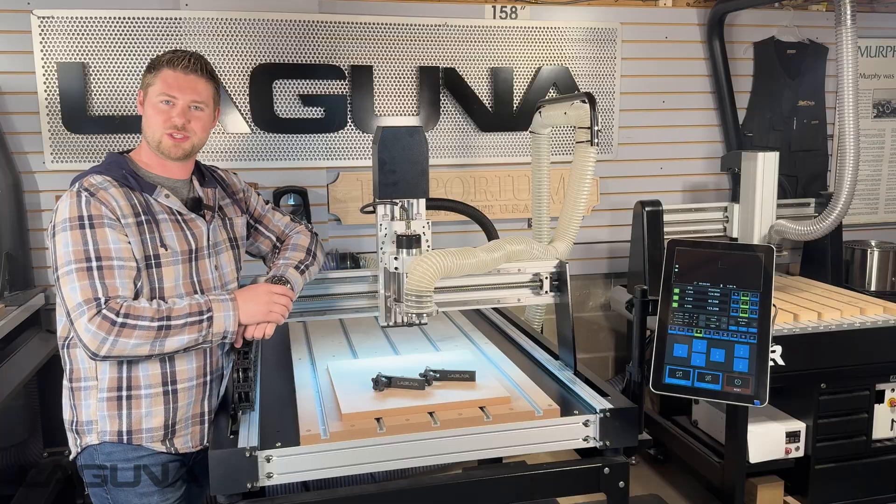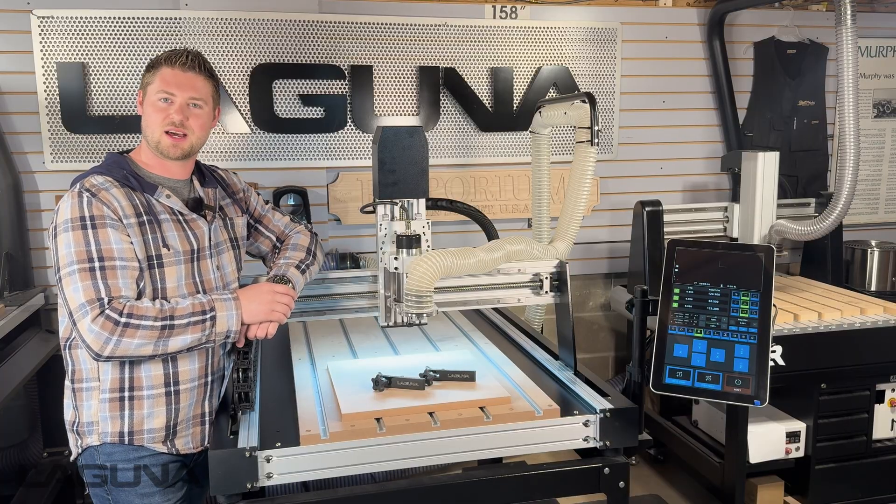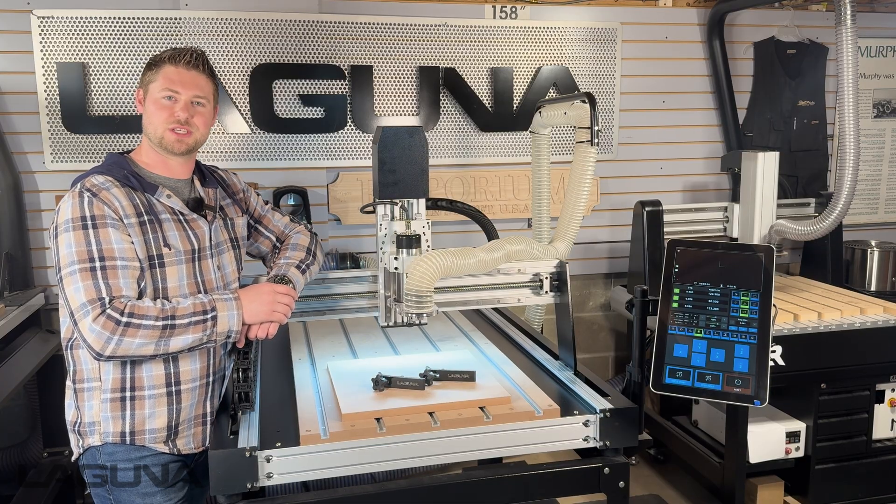Thank you so much for watching that video. If you enjoyed this content, feel free to check out some of the other videos on our YouTube channel, or visit us online at lagunatools.com. And thank you for choosing Laguna Tools.